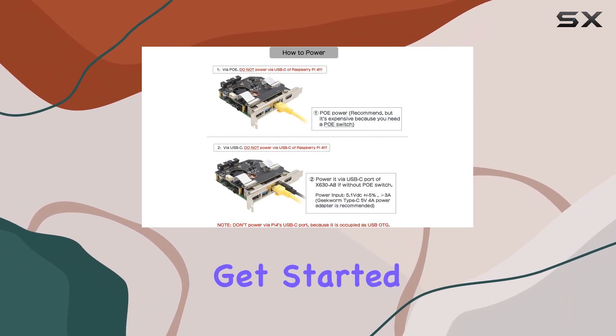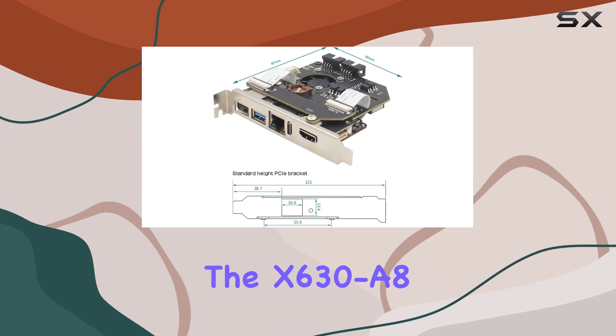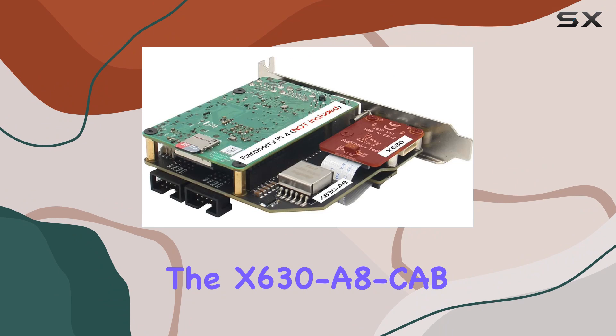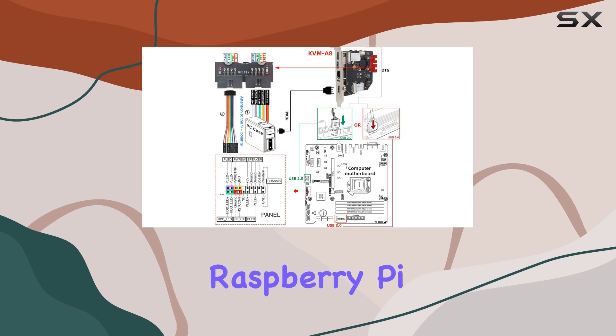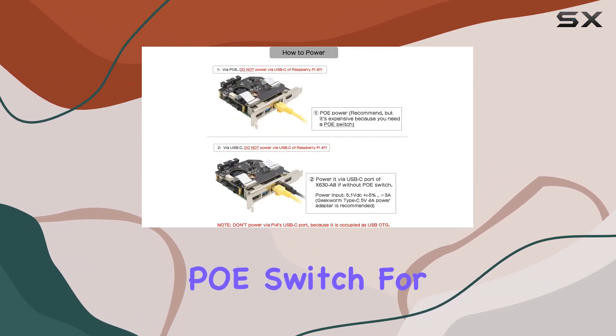In the box, you'll find everything you need to get started, including the X630 HDMI to CSI-2 module, the X630A8 expansion board, the X630A8CAB camera adapter board, and other necessary accessories. Just make sure to have your Raspberry Pi 4, TF card, and power adapter ready if you're not using a PoE switch.